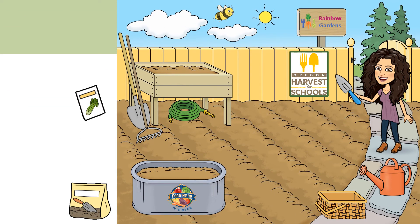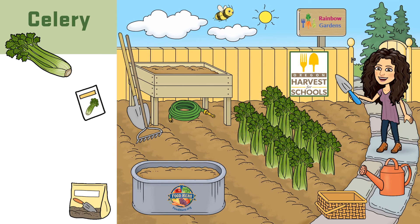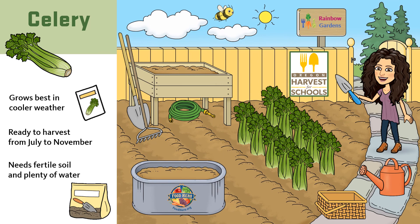Did you know that you can grow celery right here in Oregon? Celery grows best in cooler weather and is ready to harvest and eat from July to November. It needs fertile soil with enough nutrients and plenty of water to help make it crisp and juicy.